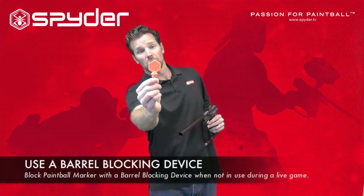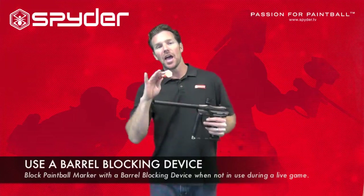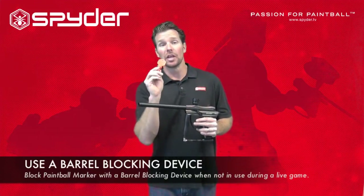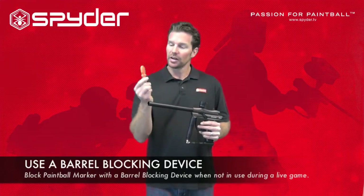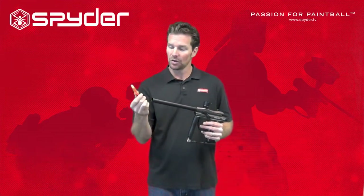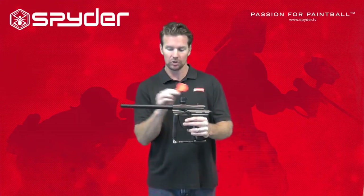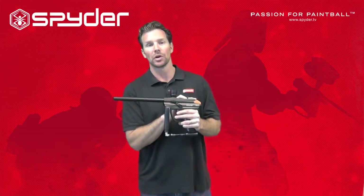Have you ever seen one of these? It's a barrel blocking device, and every Spider Paintball Marker comes with one of these. There's a reason — it will keep you safe. This right here is a barrel plug, and we also make a barrel sock, which goes around the end of the barrel and secures with a strap to the end of the paintball marker.